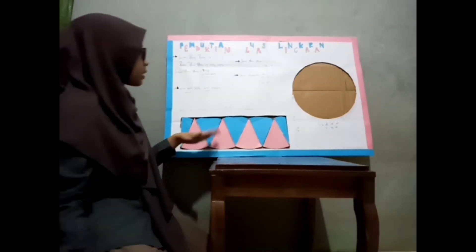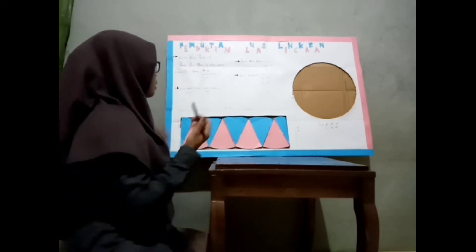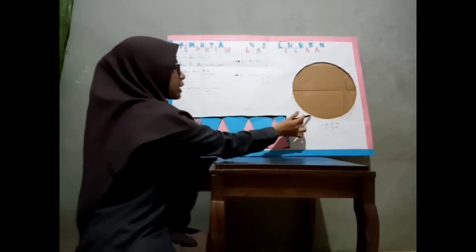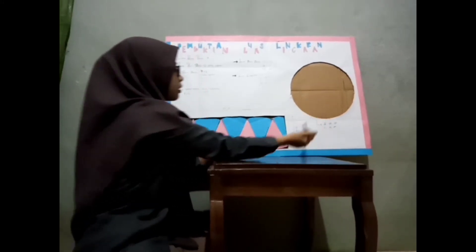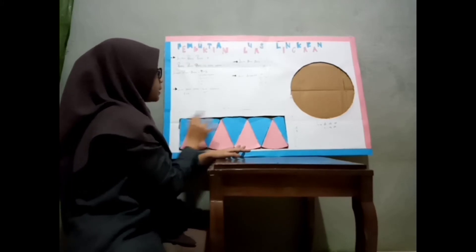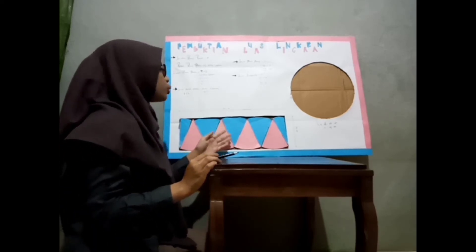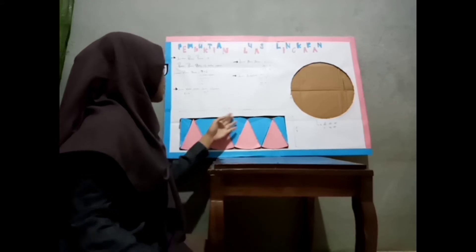Langsung saja saya akan perlihatkan pembuktiannya. Luas persegi panjang itu kan panjang kali lebar. Saya sudah menuliskan di sini: luas persegi panjang sama dengan panjang kali lebar. Panjang tadi diketahui adalah setengah keliling lingkaran, kemudian dikali lebar. Lebar ini diperoleh dari jari-jari lingkaran. Jadi, dapat dituliskan: luas lingkaran sama dengan panjang kali lebar, yaitu setengah keliling lingkaran dikali jari-jari. Setengah dari keliling lingkaran — rumus keliling lingkaran itu 2πr — jadi panjangnya itu setengah dikali 2πr dikali r.